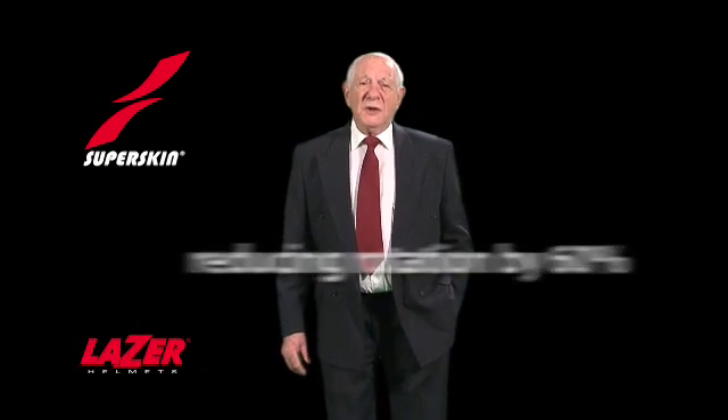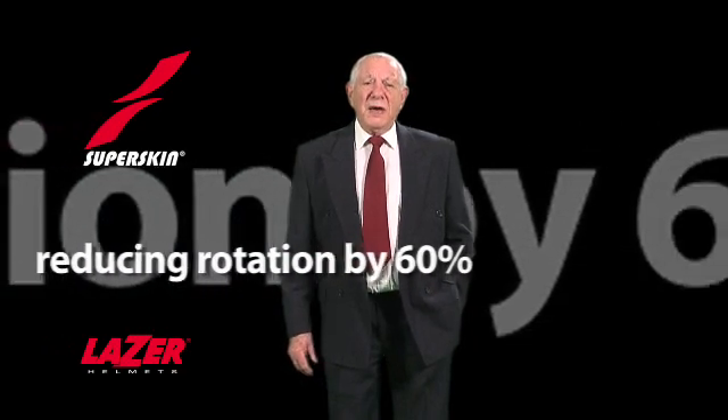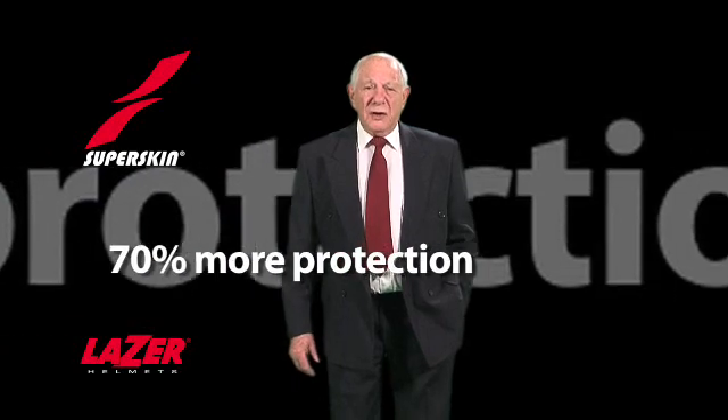Professor Willinger of CNRS at Strasbourg University has examined these tests and certifies that Laser Superskin helmets reduce rotation by 60% and provide nearly 70% more protection for the head and brain than conventional helmets.